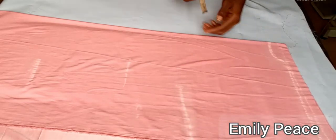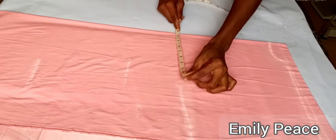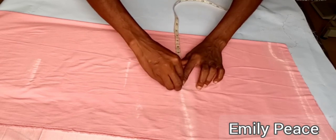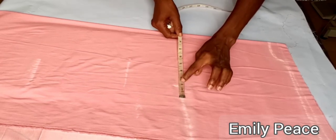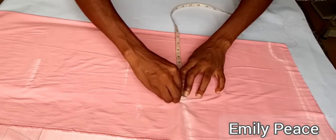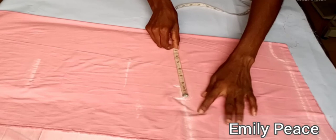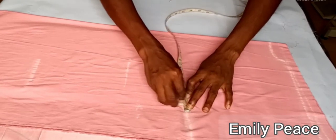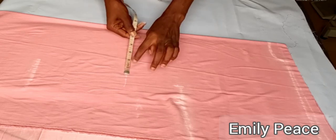After marking that measurement, on the bust line I'm going to mark a quarter of my bust measurement. My bust measurement is 34 inches divided by 4, which is 8.5. I marked that and added 1.5 inches for ease allowance. You can go ahead and add 2 inches, 3 inches, or 1 inch depending on how you want it to sit on your body. After that, I marked half an inch for seam allowance.